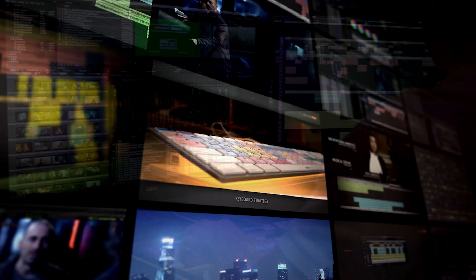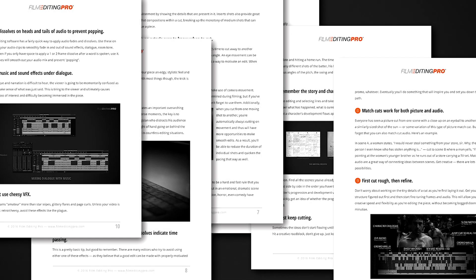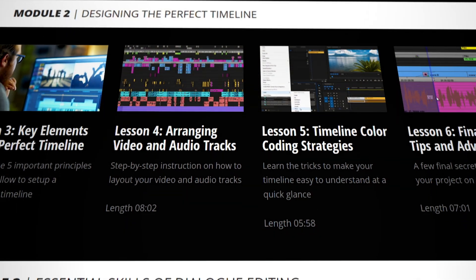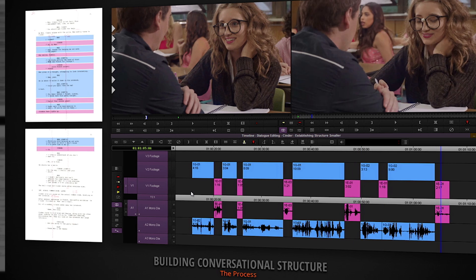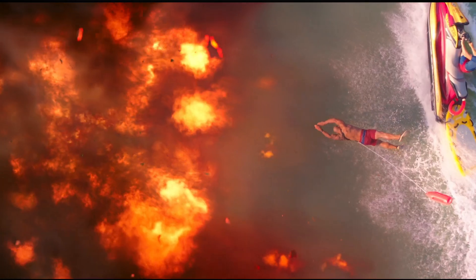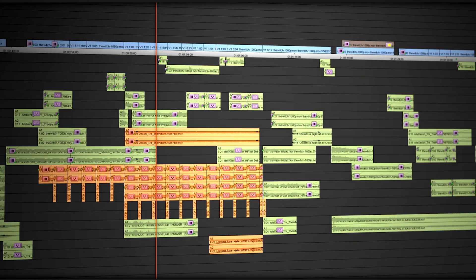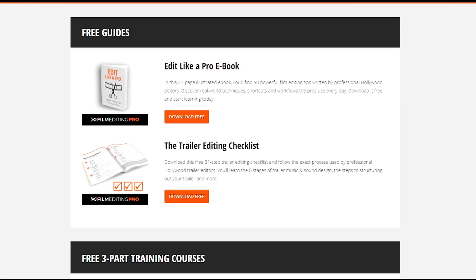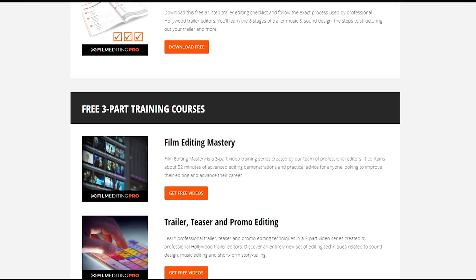For tons more free editing training, head over to our website at filmeditingpro.com. Here you can download free editing guides along with high-quality video training courses created by our team of professional Hollywood editors. Our tutorials cover a wide range of editing topics like cutting awesome movie trailers, editing action scenes, how to work with music and sound design, and a lot more. All of these free guides and videos are available at filmeditingpro.com.